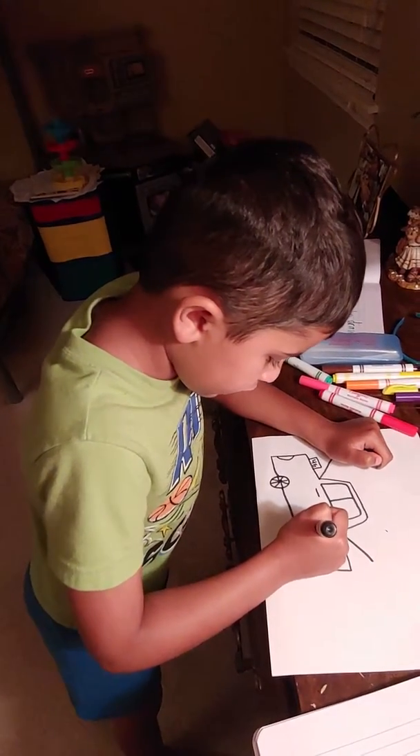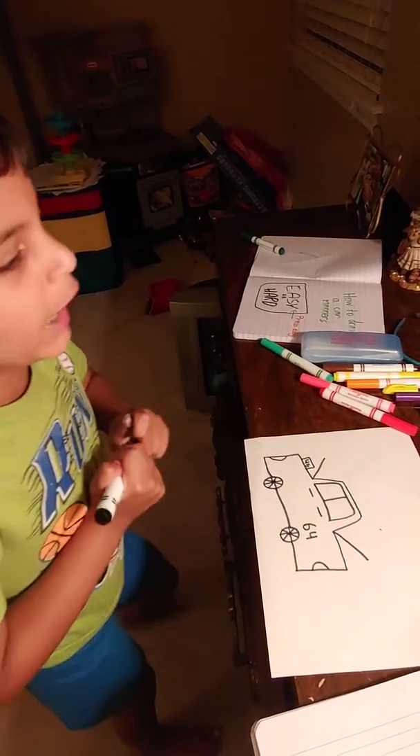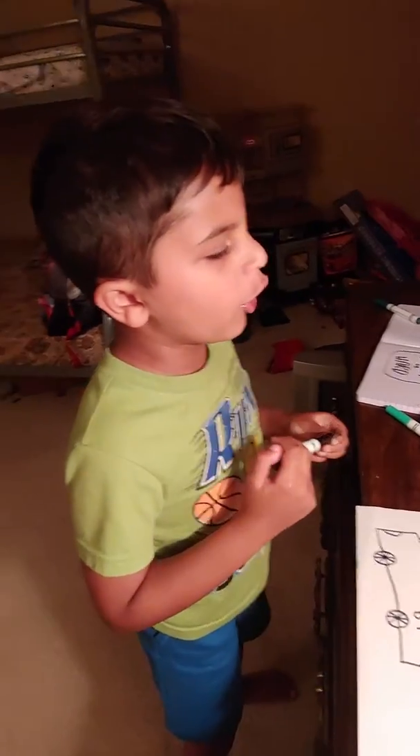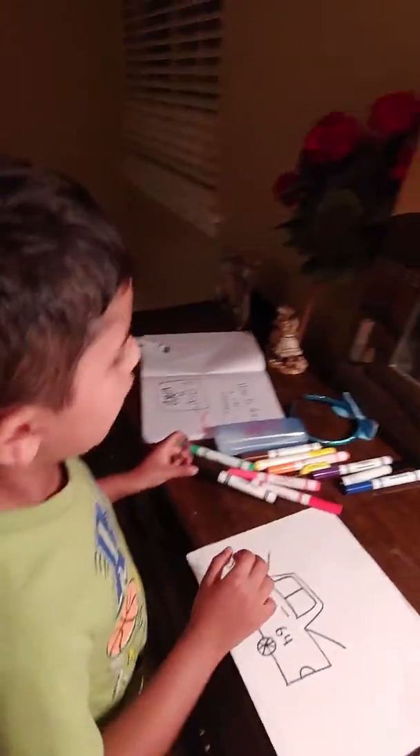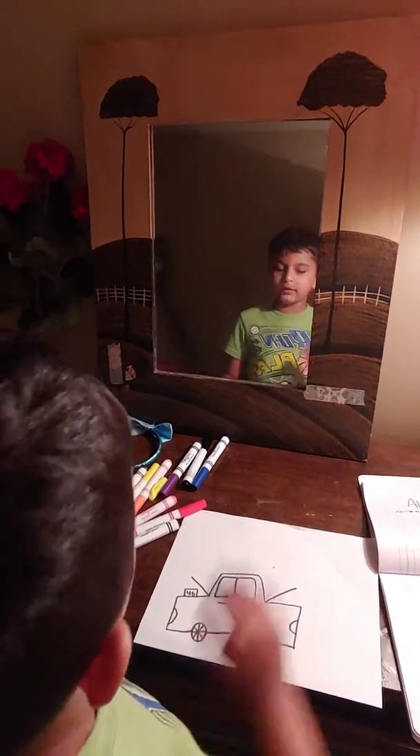And then we're gonna put a sign — six four. Okay, bye bye to my channel. Hope you subscribe, press the subscribe button, and I'll see you later, bye!